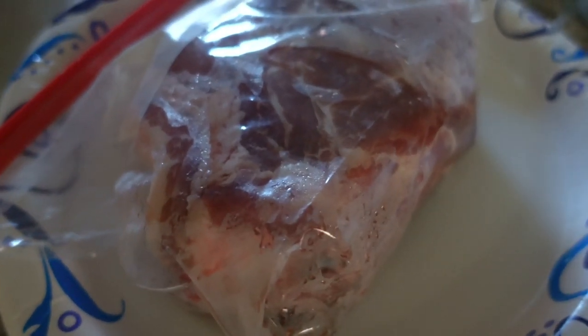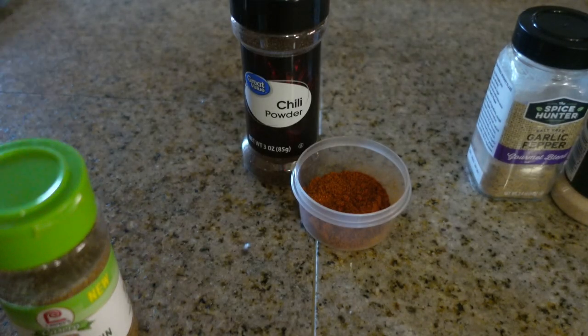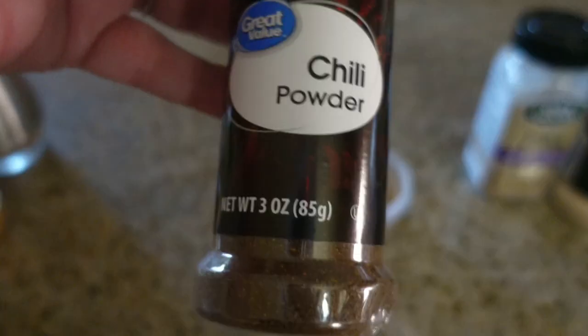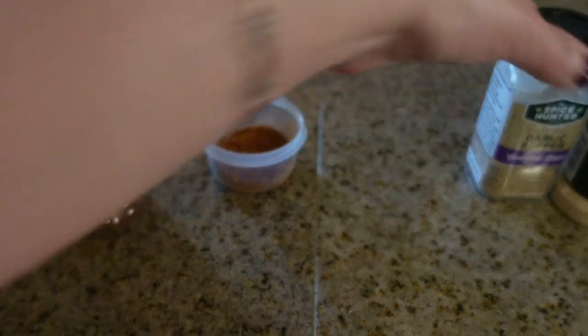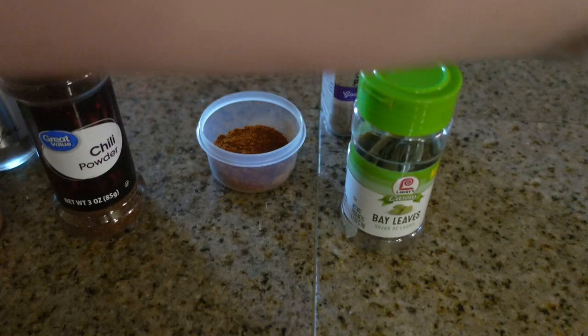For tonight's dinner — if you remember, I had purchased a huge pork shoulder that my husband cut into three meals. One was the shredded pork pitas, and with this one I'm going to make carnitas in my crock pot. For this recipe you'll need pork shoulder, salt, pepper, ground cumin, chili powder, paprika, garlic pepper, garlic powder, bay leaves, oregano leaves, and a cup of orange juice.